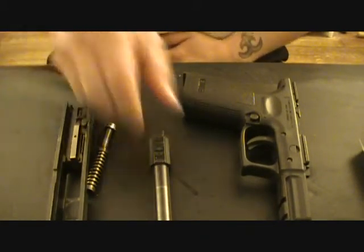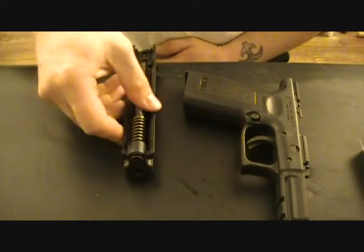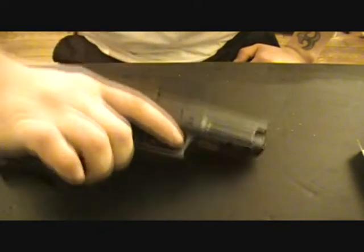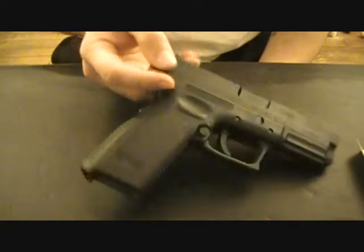I'll leave my other hand here so you can see. Whoops — that didn't happen the first time, but hey, under pressure on camera things happen. Back together again, function check to make sure it works — and it works. Springfield Armory XD 9mm, field stripped one hand. There you go.